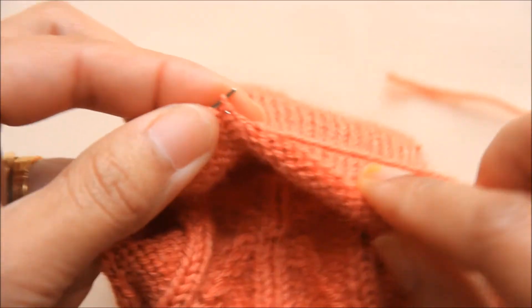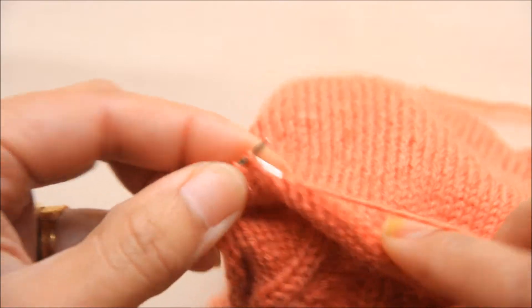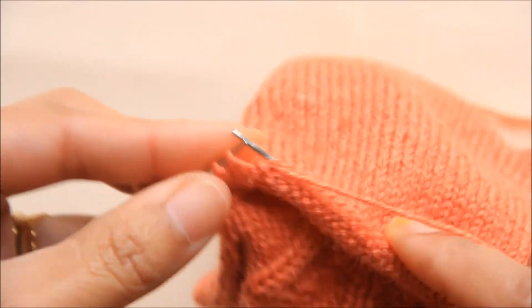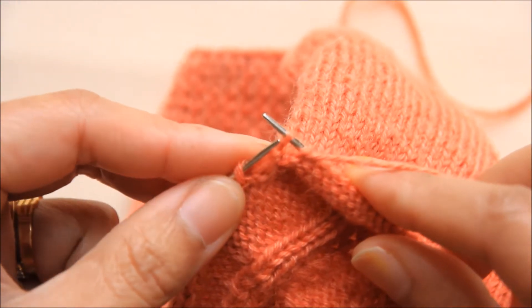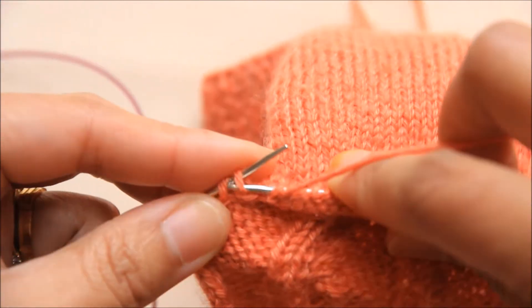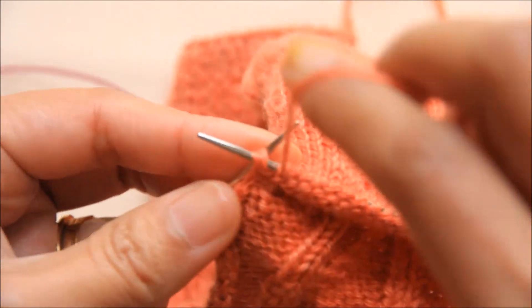Knit this stitch, then slip this stitch again. Next, pick up one stitch and do a purl two together. Pick up one stitch and purl two together.